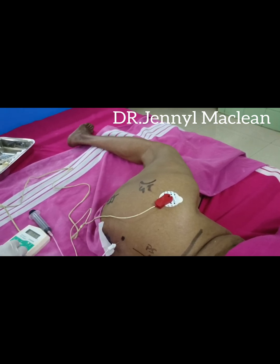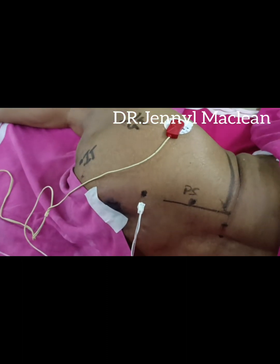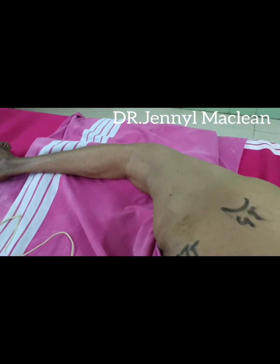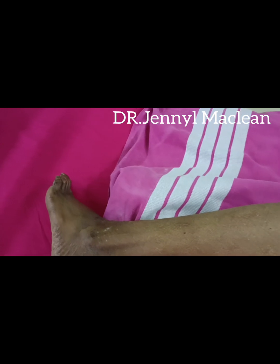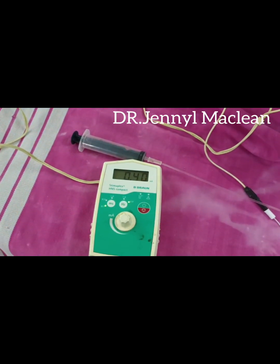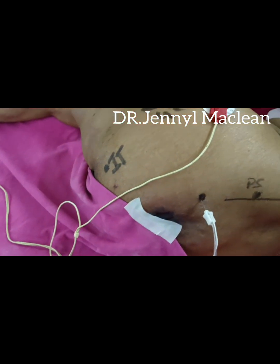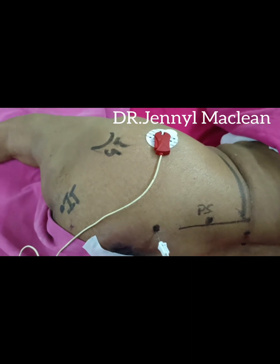Decrease your mA. Start with 1.5 or 1 mA. This is an elderly patient, so I started with 1.5. Reduce it down to 0.4 mA. If you get a good response at 0.4 mA, give the drug for a successful block. Thank you.